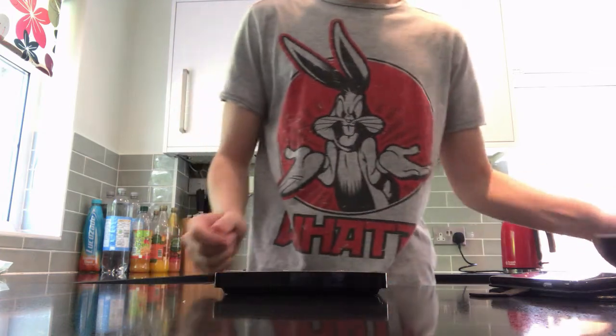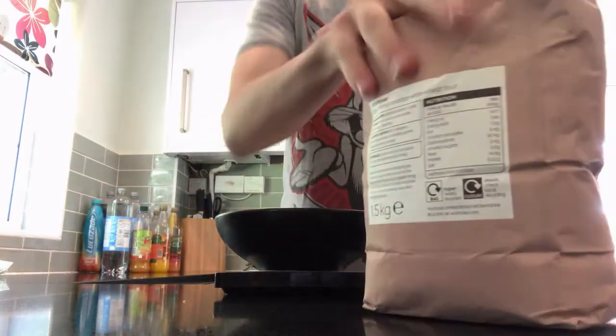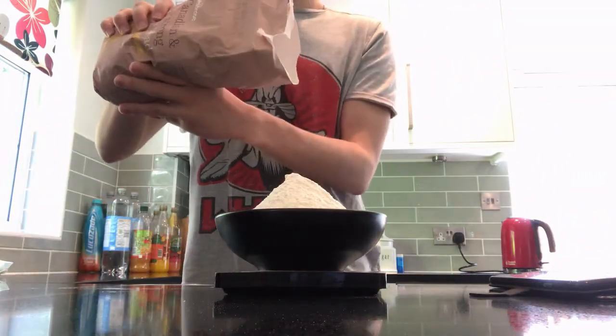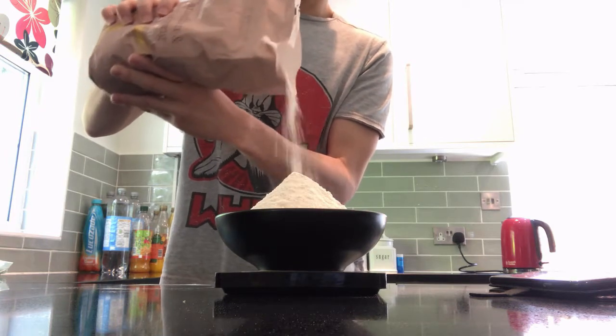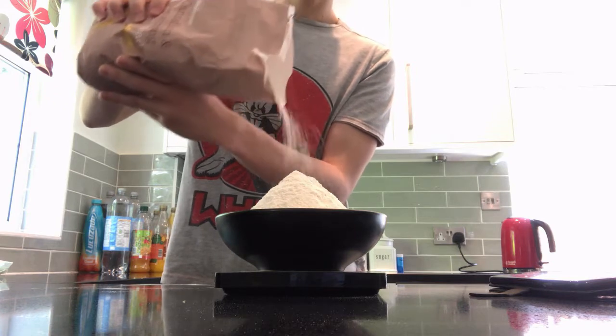Hey there lads, welcome to the first episode of Dining with the Roaches, where today we'll be recreating the heavy sandwich from Team Fortress 2 completely from scratch. That means starting off by creating our own bread, so to do that we're going to need 500g of bread flour — pour that into a bowl and then dump it into a bigger bowl.